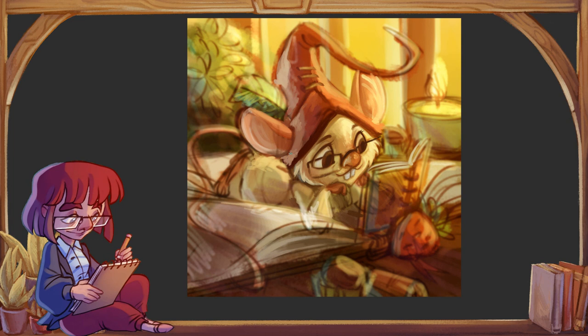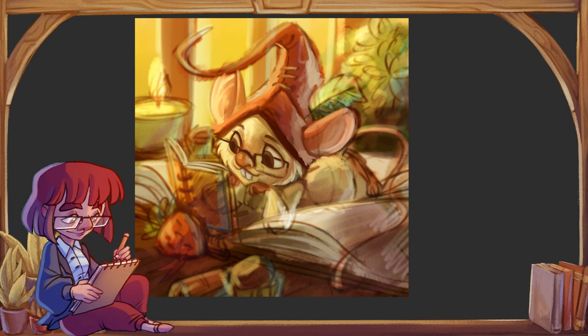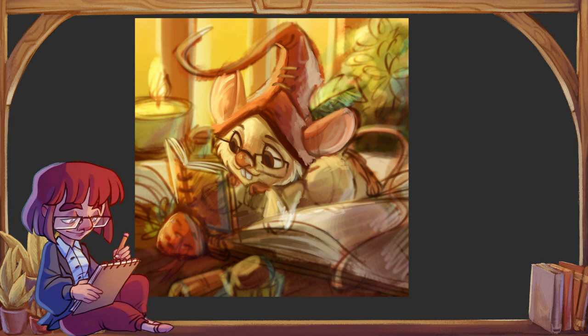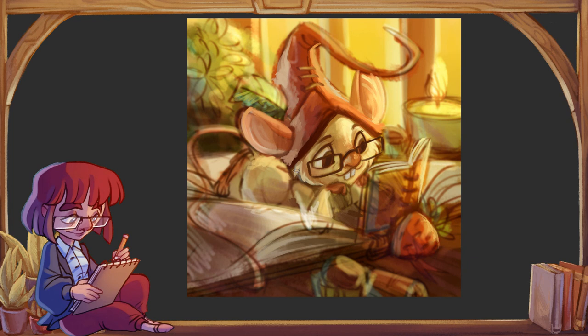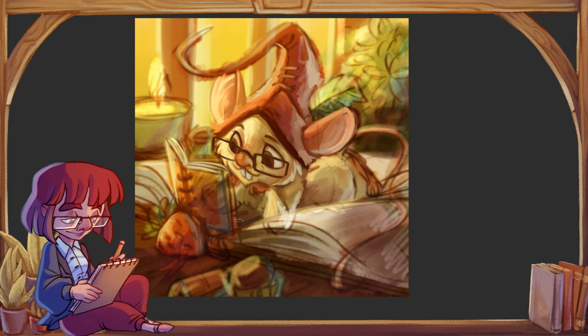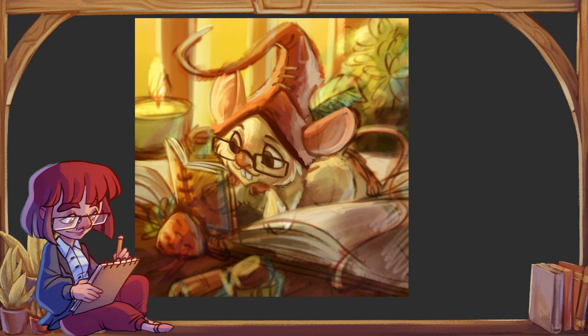Miałam też sporo doświadczeń z firmą Huion. To firma, która była jedną z pierwszych alternatyw do Wacoma. Przez pewien czas wiązało się to ze sporymi kompromisami, natomiast z najnowszych produktów — aktualnie mój główny tablet roboczy jest z Huiona — jakość jest bardzo dobra. Osobiście uważam, że jest to bardzo dobra alternatywa, szczególnie dla początkujących. Korzystam z Huiona profesjonalnie i robię na nim prace komercyjne — jak dla mnie jest git.